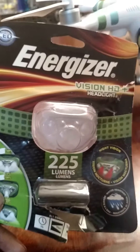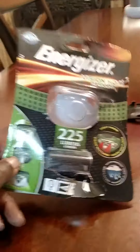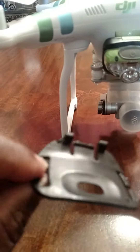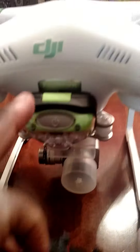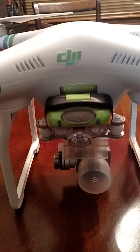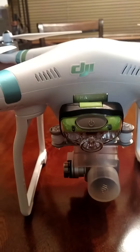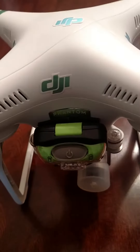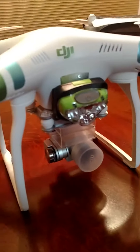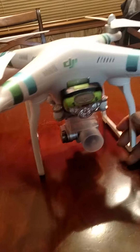It is super bright and it is an easy, quick modification. What you have to do is take the back clip off the back of this in order to get it to mount on your Phantom, and it fits perfect. I used velcro — you probably can't see it behind there — but it is on there perfect.